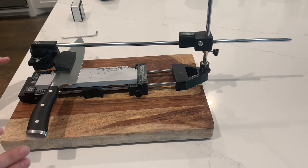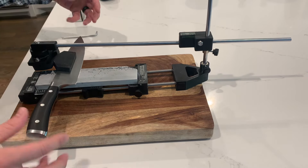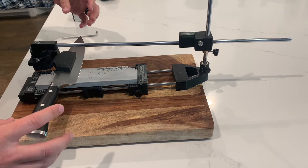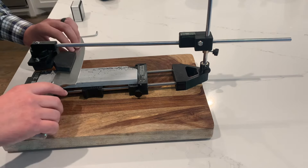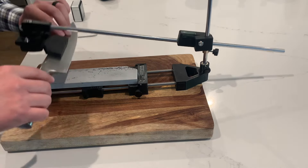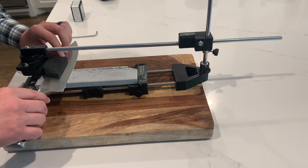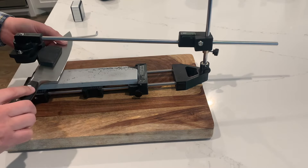So this system only locks one degree of freedom, which is rotating about the axis of the knife. The rotation along the axis of the knife is locked. So I can lift it up, but when it's down on the stone, I can't turn it upwards, I can't turn it this way, I can't turn it downwards.